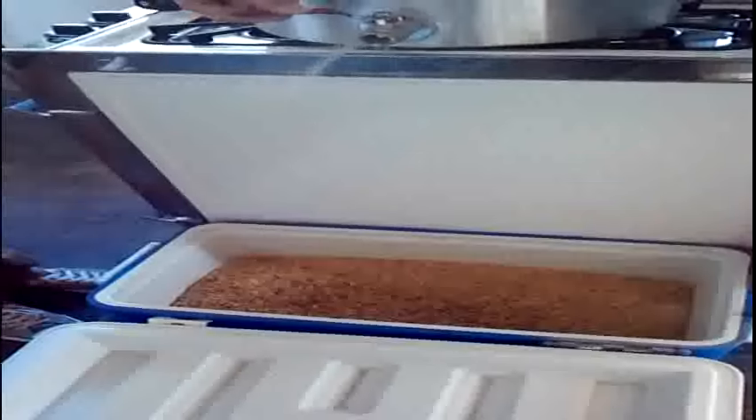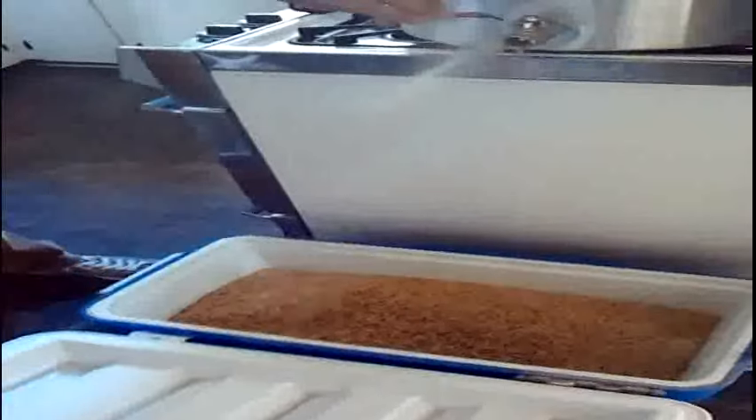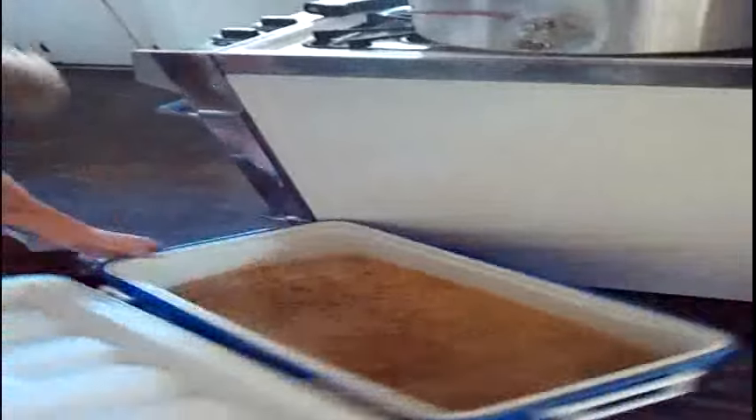Show me your awesome thermometer. What's it say? 168.8. It's a little bit hot. That's where you want it — that's our target temperature there. There's our grain mill. And if you guys want to see a video on how to build that pasta maker grain mill, I'll put a link in the description box.